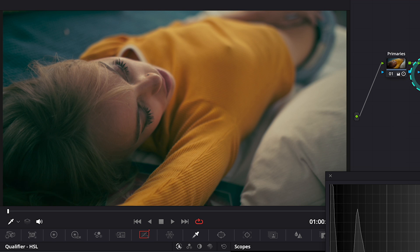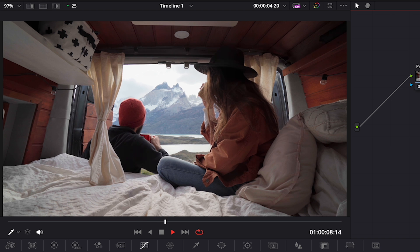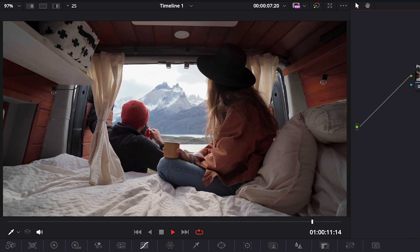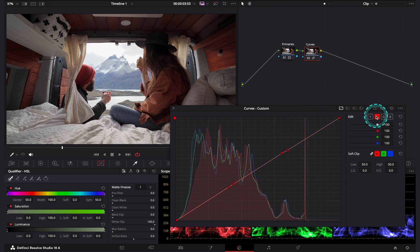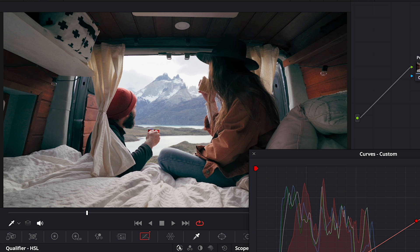Now let's move to our second clip. This clip is a Sony log-free clip and I have already adjusted it. I will perform the same initial steps: pull up my curves, link them together, create my control points, then unlink my curves again. Here I will start from shifting the red in the shadows. So I'll grab my curve and push it down a tiny bit. By doing this, we have muted our reds in the shadows and introduced teal in the shadows as well. This is before and after.